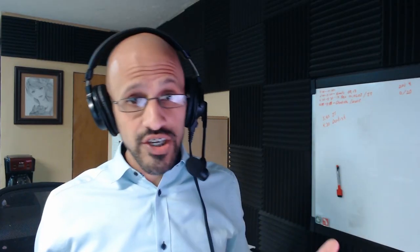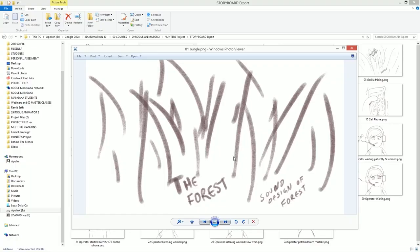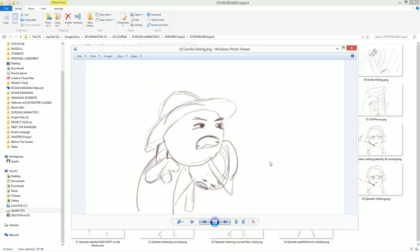It all started with the storyboard. I just did a quick sketch using Storyboarder, a free tool you can use to create storyboards, and I was basically pulling the images out of my head into my computer. You can do this with pencil and paper too.